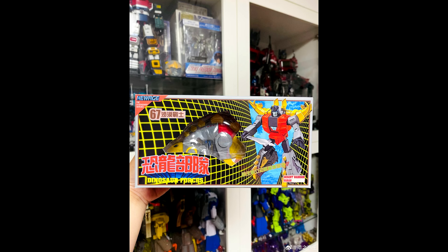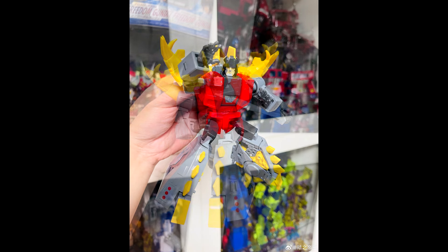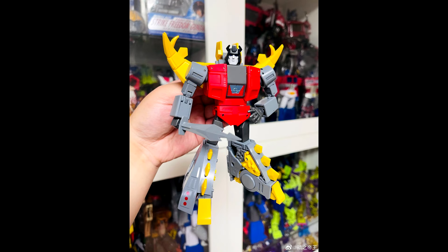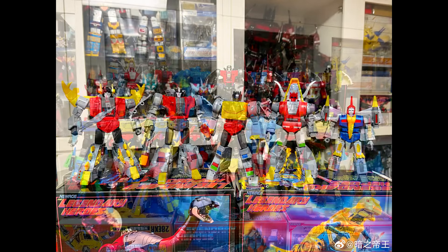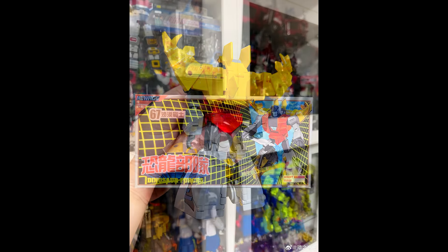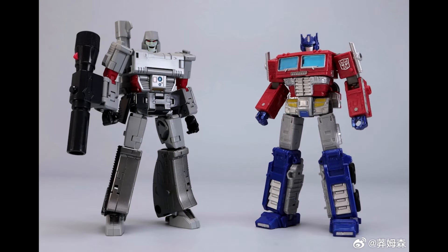Moving on to third-party legends — my favorite thing to talk about. We got new images from New Age Toys 867 Veron. This is their Snarl in the toon deco. I've got mine sent off from Show Z and I'm so excited. There are great pictures — I love all five together and the group shot. Can't wait for this to get into my collection.